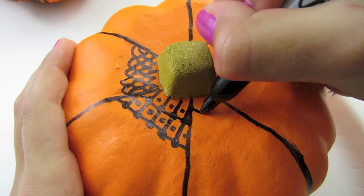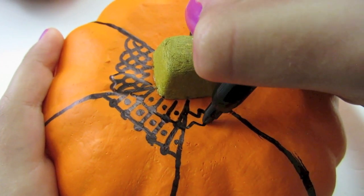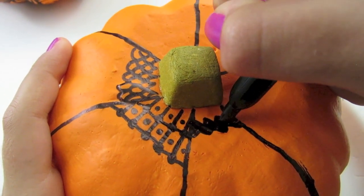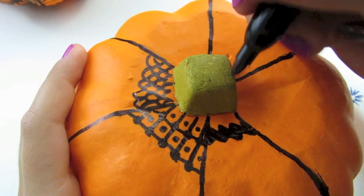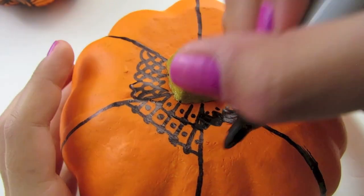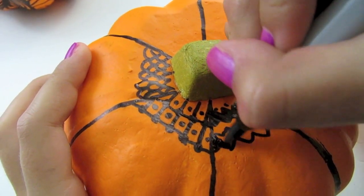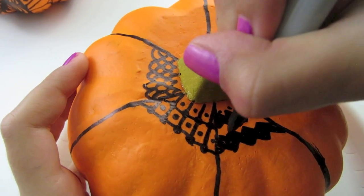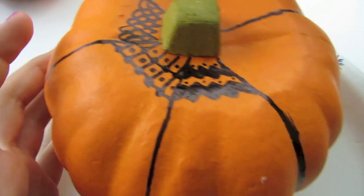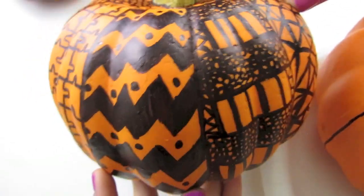For this next one we're just going to start by making a zig zag, and then make another zig zag that matches it underneath. Then I'm just going to color this in so it looks like a very thick zig zag. You're going to put dots at the top of them, and then start your next zig zag and color it in. You do not have to put the dots, but I like to do them. Once you are done, this is what it will look like and I think it looks very cute.